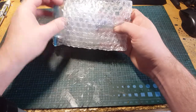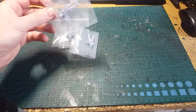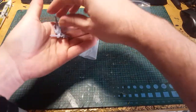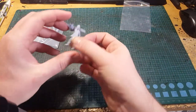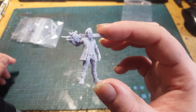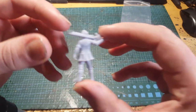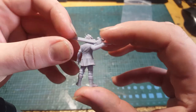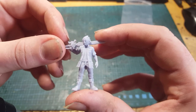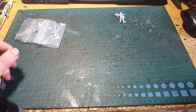Now what have we got this month? Very Final Fantasy — fantastic detailing. I couldn't tell you who the character is because I haven't really played any Final Fantasy games.